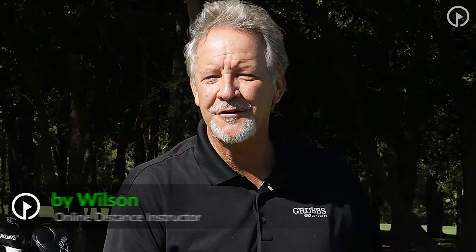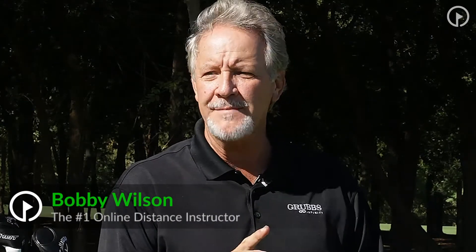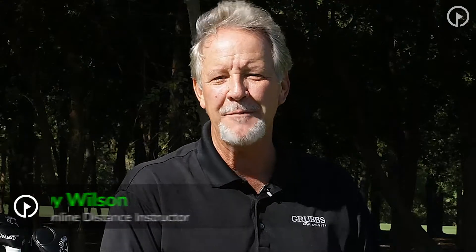Hi, Bobby Wilson here, founder of the Power Golf Institute and — whoa, wait a minute — four-time REMAX World Long Drive Champion. I've just gotten back from the 2013 championships where, guess what, I won the Grand Champions Division, so now I'm a four-time World Long Drive Champion.